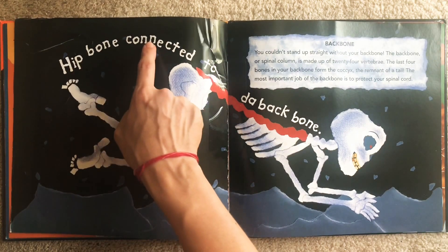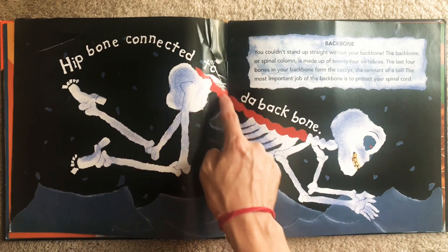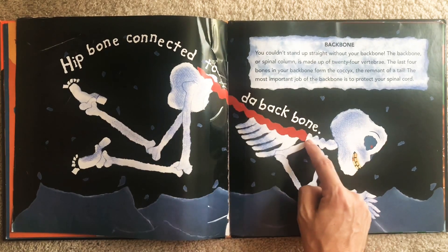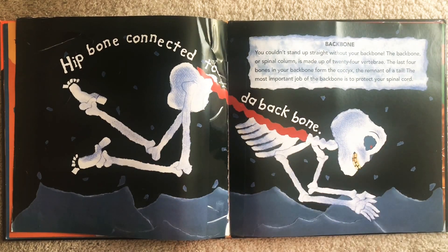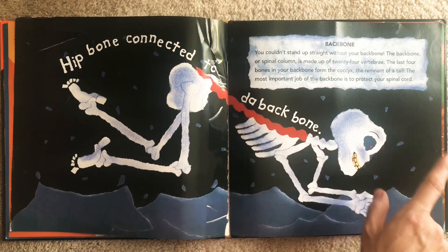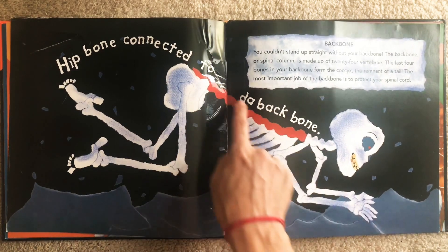Hip bone connected to the backbone. Can you reach behind you and feel your spine? That strong bone that goes all the way down your back? You couldn't stand up straight without it. The hip bone connected to the backbone.